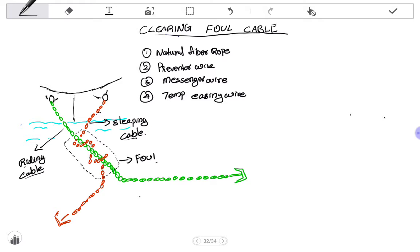In a foul cable situation, you will not be able to see the foul unless and until you pick up the anchor chain — it will be mostly underwater. To clear this foul you need certain materials like natural fiber rope, preventer wire, messenger wire, and temporary easing wire. You can use wire ropes with enough SWL to withstand the weight of the chain.